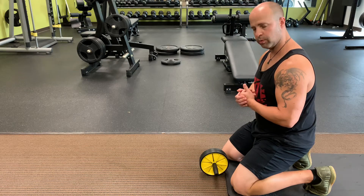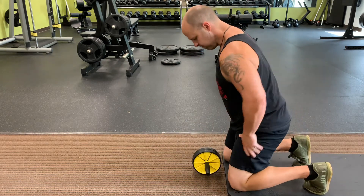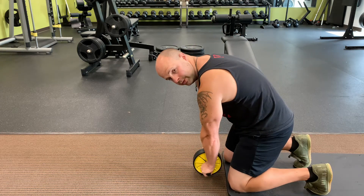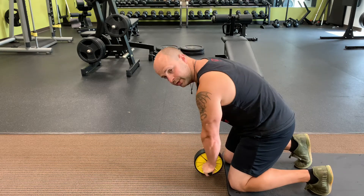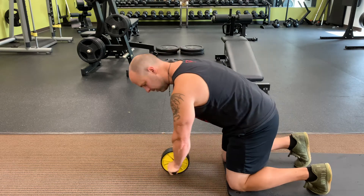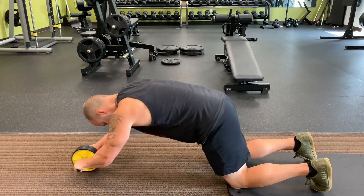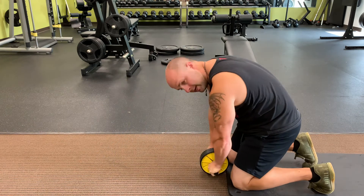With your ab roller in front of you, pull the core in and round — just like a cat. We're going to go all out together. What you don't want to do is lead with just your arms. You want to roll out as a unit, in the cat position, then come out.